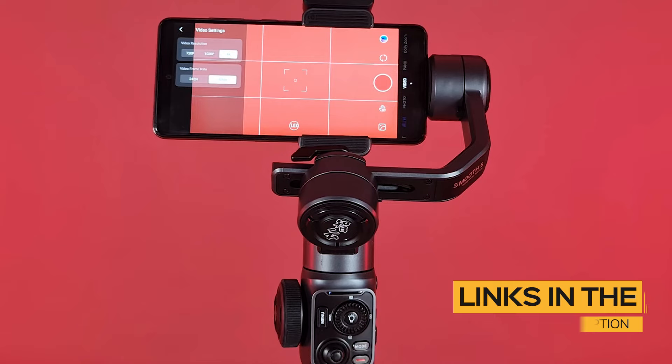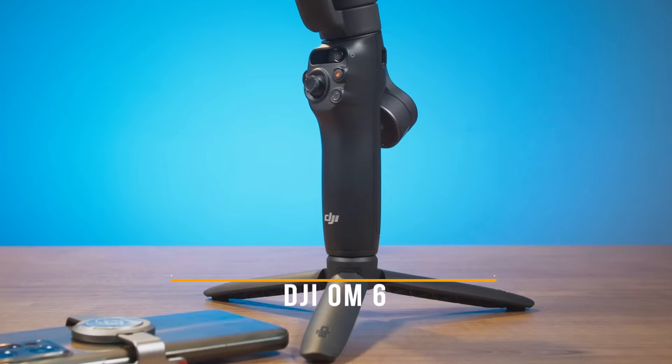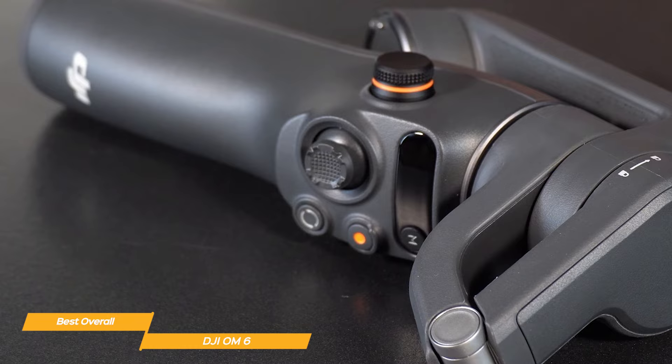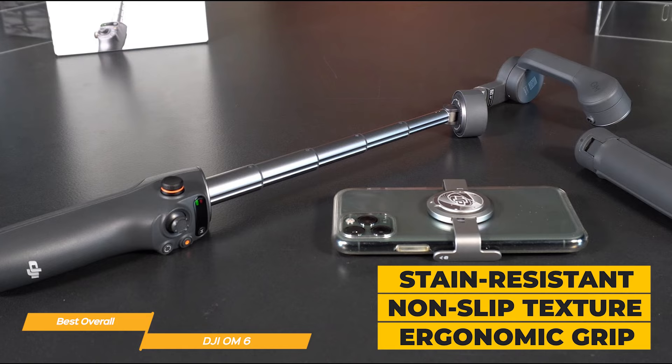First on my list is the DJI OM6, my choice for the best overall smartphone gimbal. DJI has put together a sleek, compact, and lightweight package that weighs only two-thirds of a pound. The foldable design makes it super easy to carry around in your bag. It has a built-in extension rod to use for creative angles or selfies, and it's stain-resistant and coated in a non-slip texture with an ergonomic grip. The build and design is both practical and durable.